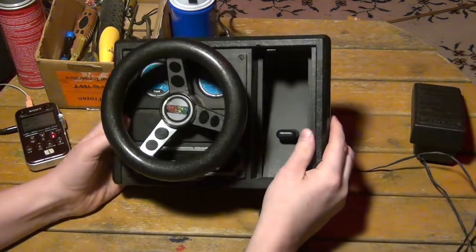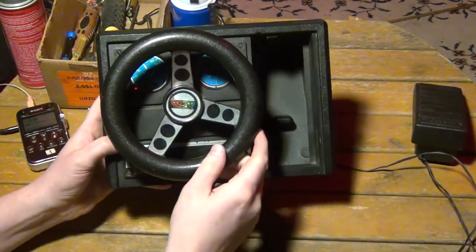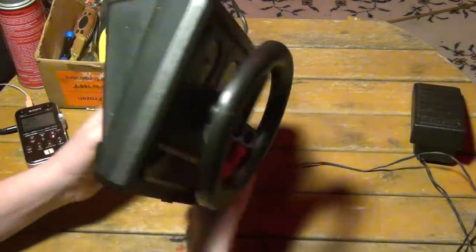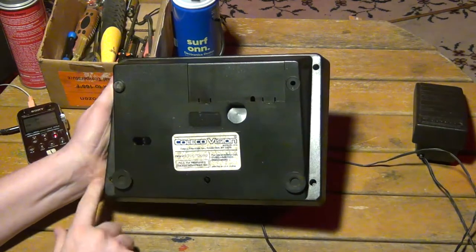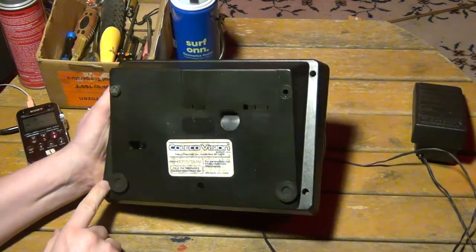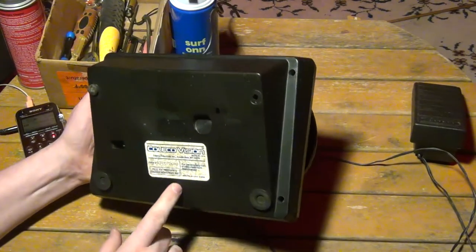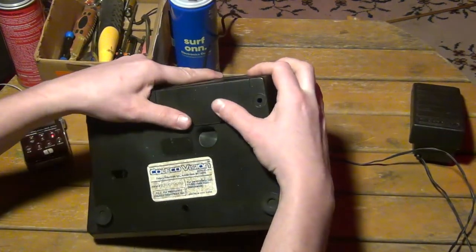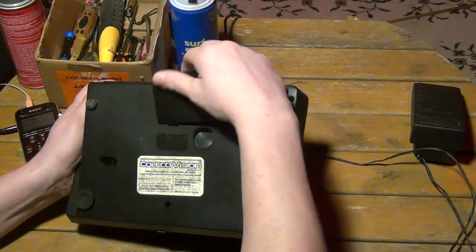So without further ado, let's change up the camera angle, shall we? Alright, so here we are, a close-up shot of the ColecoVision expansion module number two. I need to get this thing apart. Looking at the back, it looks like we have four screws. It looked like somebody had already tried taking a screw out of there. And then of course here is the battery slot for C batteries.